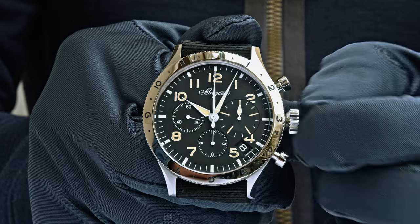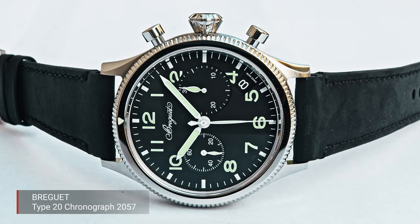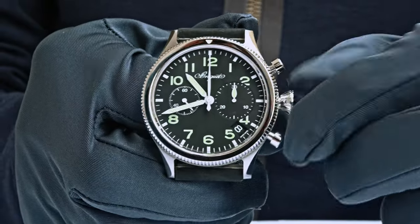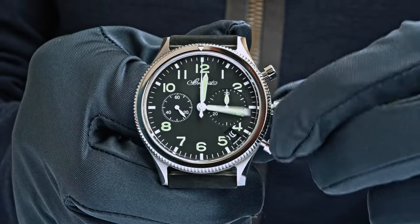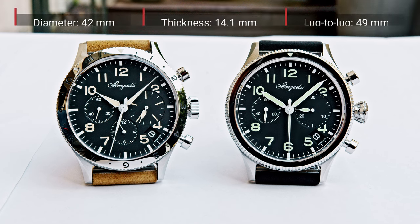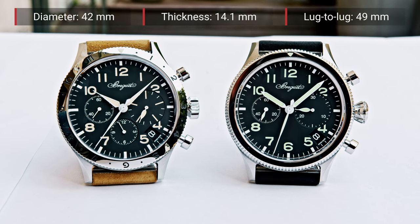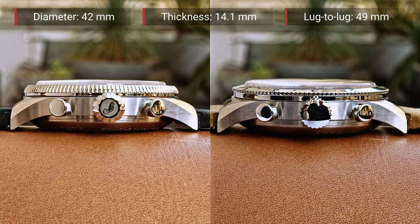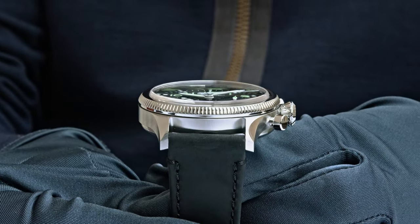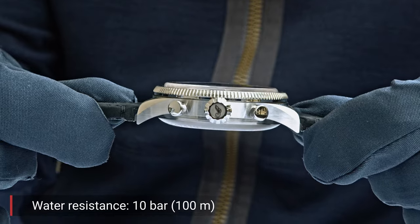The military version features an enlarged 30-minute counter for better readability, a running second at 9 o'clock, and a date at 4:30. This chronograph — both versions — has a diameter of 42 millimeters, a thickness of 14.1 millimeters, and a lug-to-lug distance of 49 millimeters. Between the lugs is 21 millimeters. The case is stainless steel and waterproof to 100 meters.